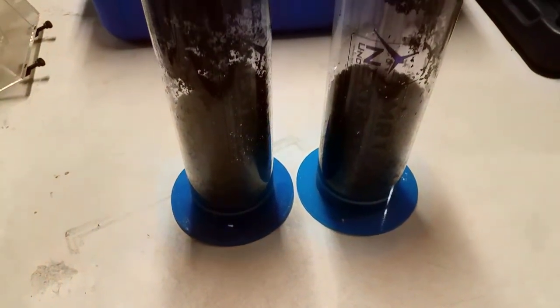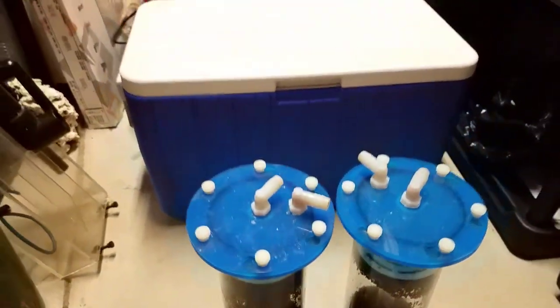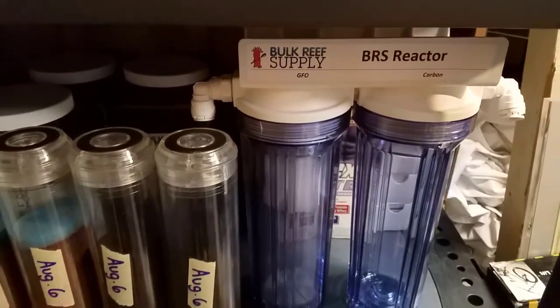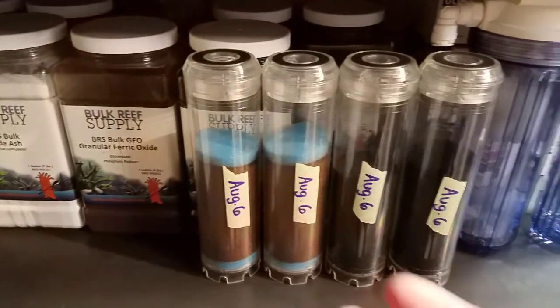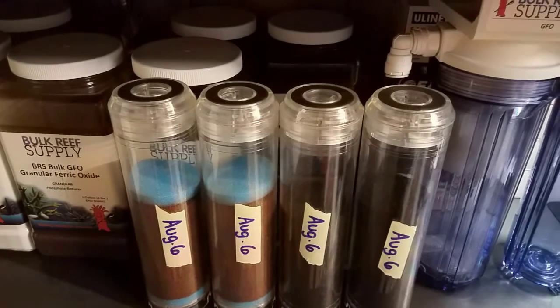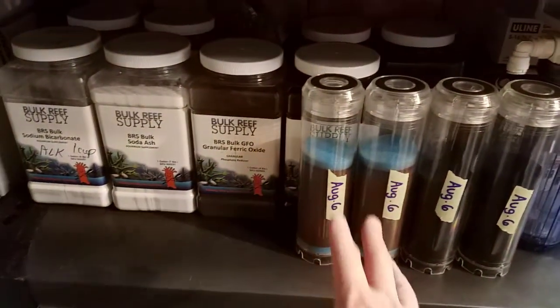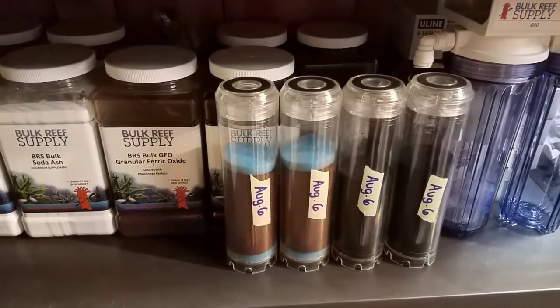If you have the old canisters, good on you for using them for filtration — but if you can upgrade, it's definitely worth getting one of these reactors with a screw-on canister. Plus if you buy extras, you can wash them and replace them whenever you want. Keep a couple ready so if you run out of media, you have backups good for a couple of weeks.